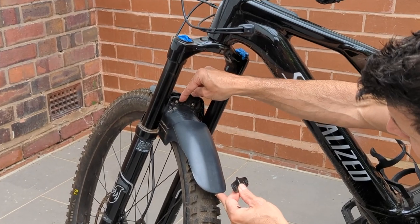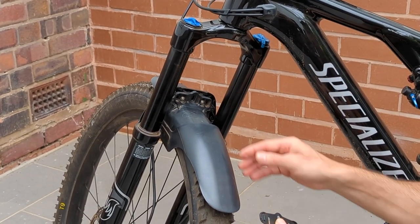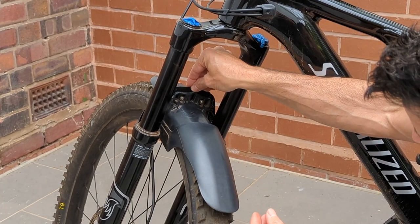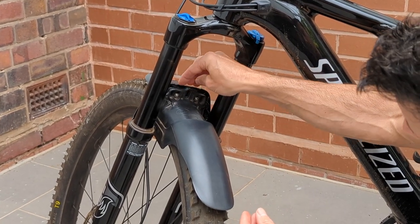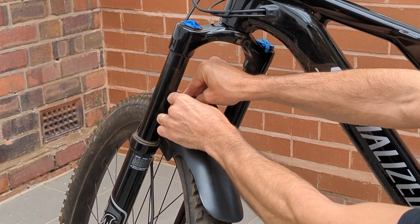When you're fitting it, very simply, get your two bolts in place but don't tighten them up. Leave enough gap so that you can just slide the shim down inside, and then you can start to tighten up the bolts.